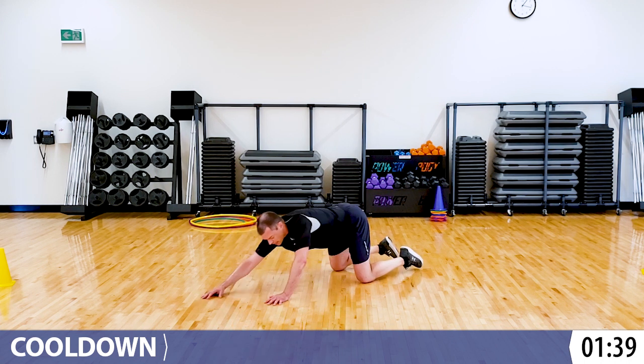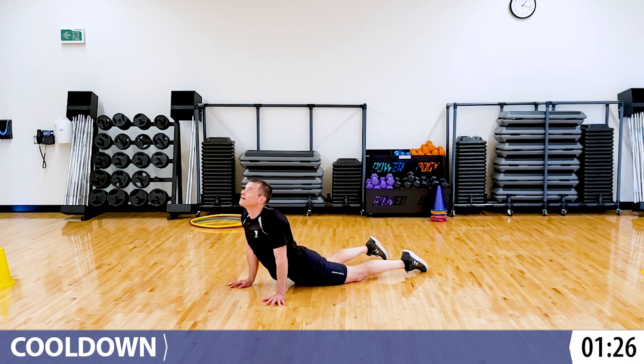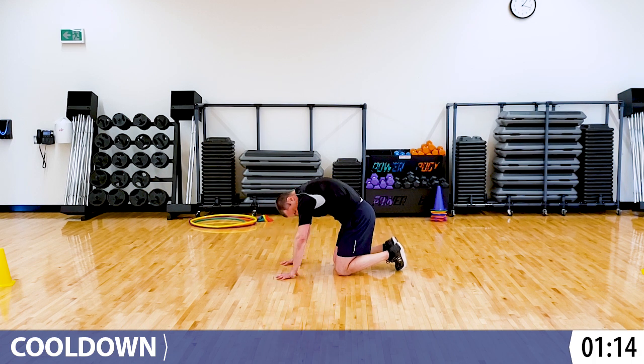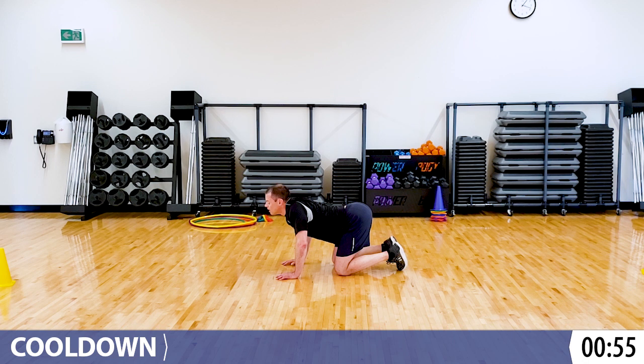Let's go back into that child's pose one more time. And then back into cobra. Keeping with the animal theme, we're going to do cat and cow. In cat, we round the back out - tucking the hips under, tucking the chin. And then in cow, we do the opposite, pulling that tummy to the ground. Do each of those three times nice and slow. One more time.